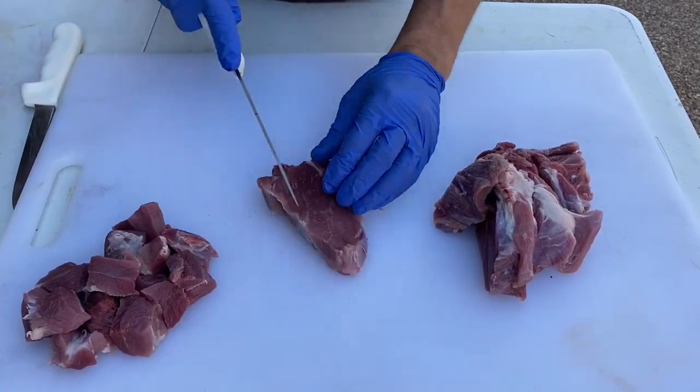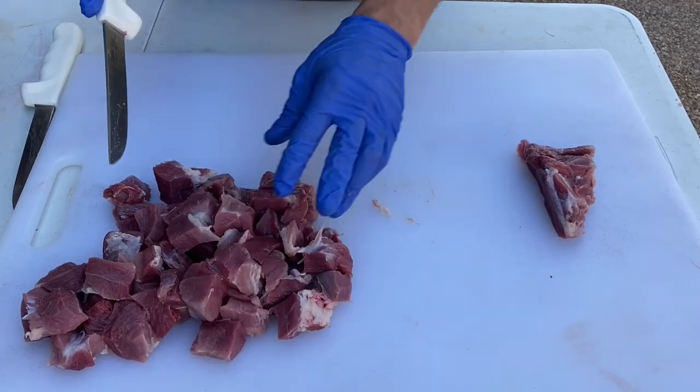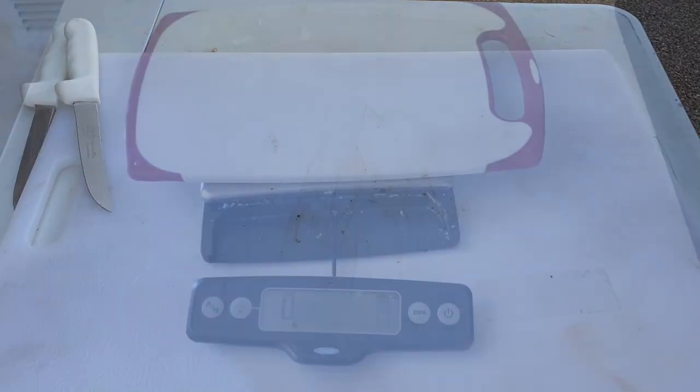I'm cutting this pretty small, but I have a one and a half horsepower grinder so I can be pretty liberal in how big the pieces are. One inch chunks should be handled by most grinders that you might find at Academy or Bass Pro.